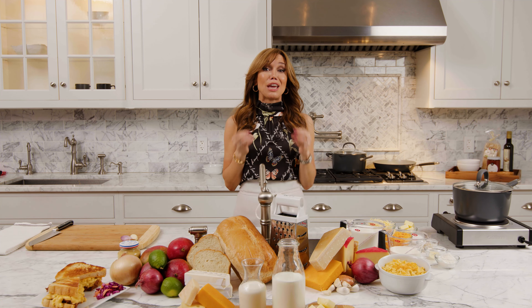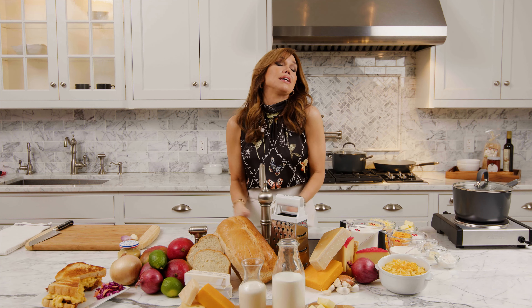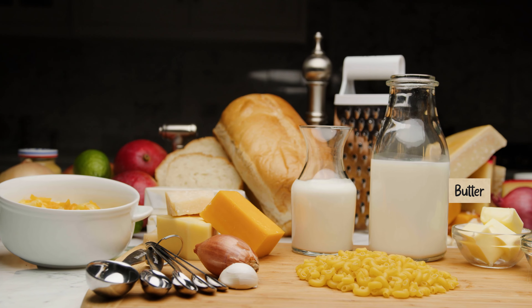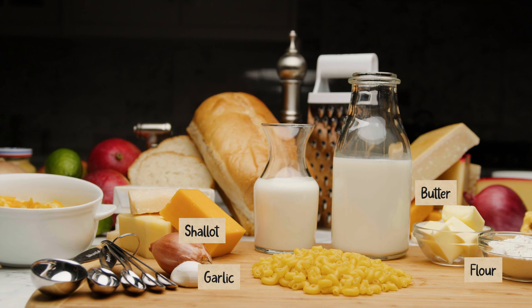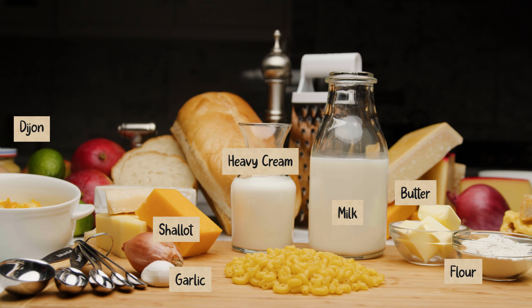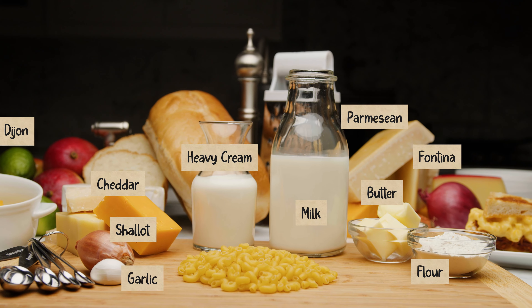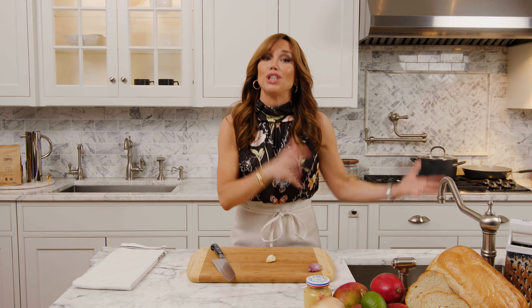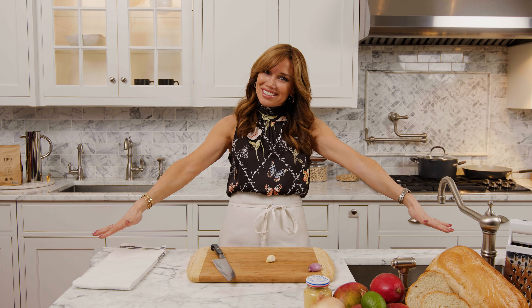I'm going to show you today how to make a creamy, no-bake, stovetop mac and cheese that will even impress the biggest gourmands in your life. We have butter, shallot, garlic, flour, milk, heavy cream, Dijon, cheddar cheese, parmesan cheese, fontina cheese, and the pasta of your choice. One important thing when you're cooking is to always prep before you start cooking, because then everything's ready for you — and this huge counter island is very helpful for that.